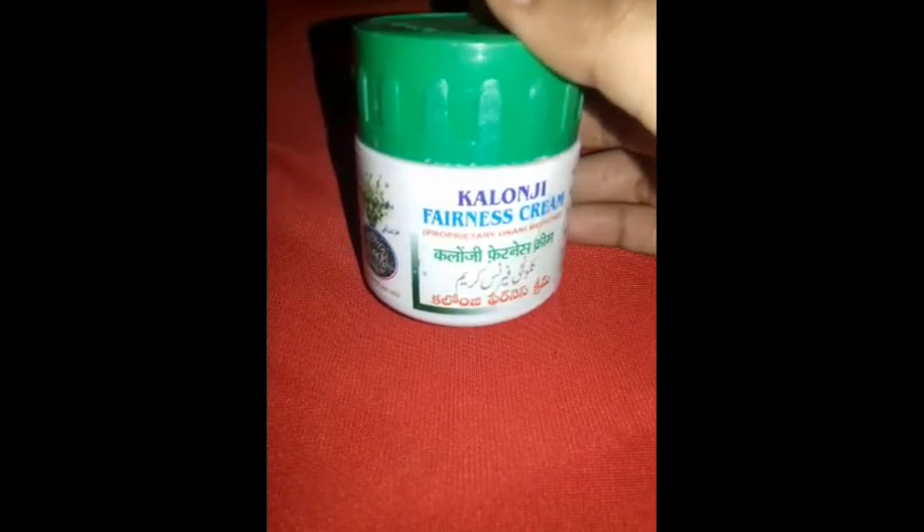I didn't upload for a few days because of some health issues, and I'm really sorry for that. Let's get started with the video. What I will do today is a Kalonji Fenest cream review.